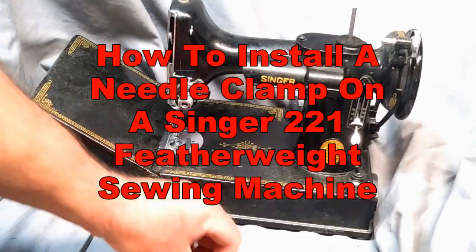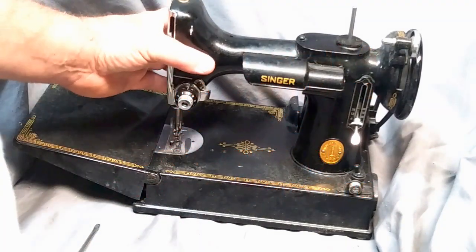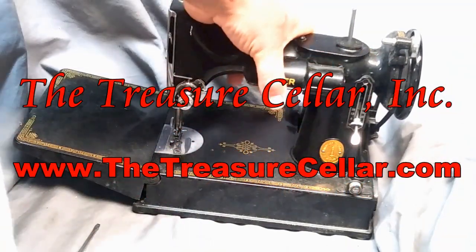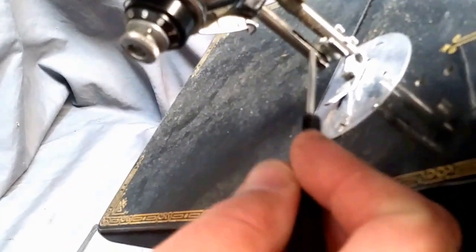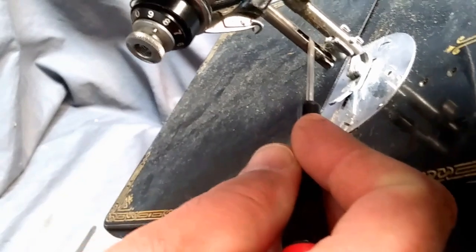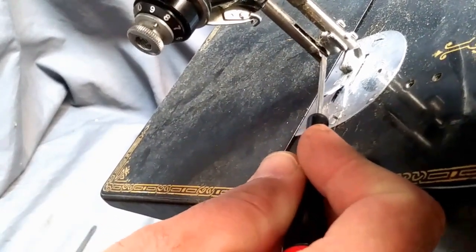This video is going to show you how to install the needle clamp on a Singer Featherweight model 221. A couple of things I want to point out first — it might be a little tricky to see, but on the needle bar there's a groove down the back, and you'd see there's like a little cup area in it.